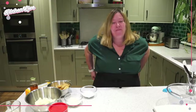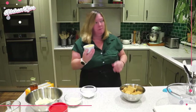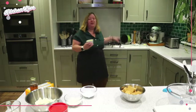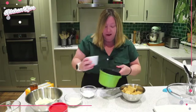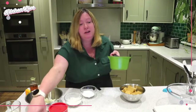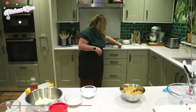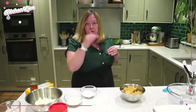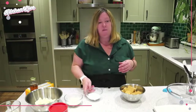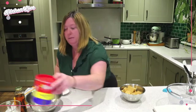For our base, we're going to crush our biscuits and melt our butter. You can melt the butter in the microwave — just do it in a 30-second blast, don't let it go too long or it makes a mess as it bubbles up. I'm just going to do it on the hob on a low, gentle heat and let it melt while we crush the biscuits.